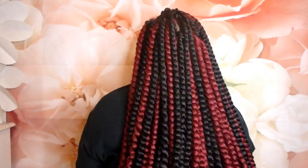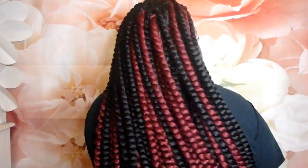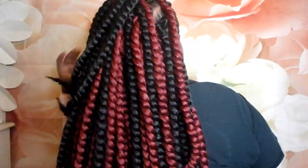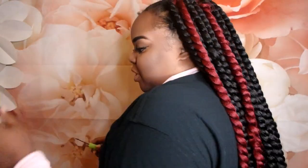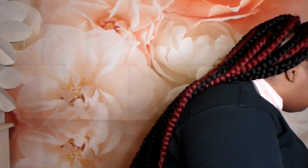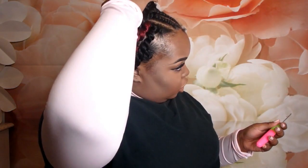I want to show you guys the back — hopefully you can see it. I don't even know what it looks like; I'm gonna see when I watch the footage back. I'm gonna go ahead and finish the front and put it on, and this way I can show you guys a little bit easier.